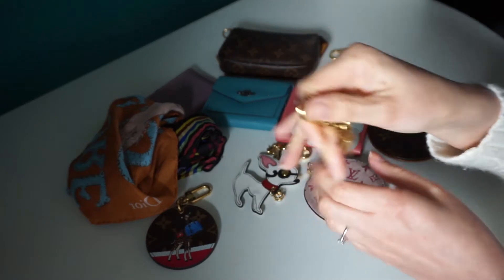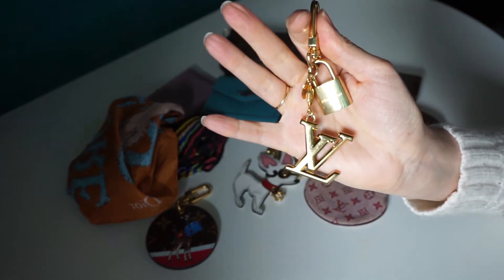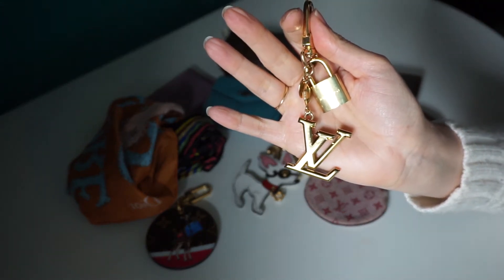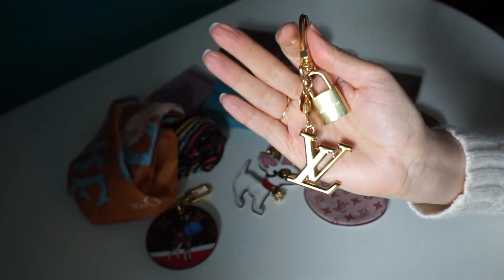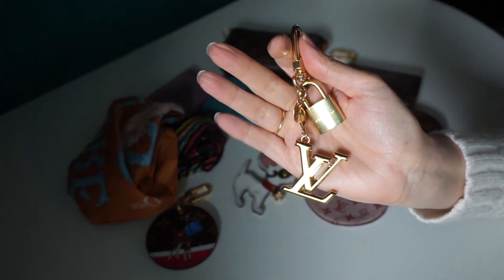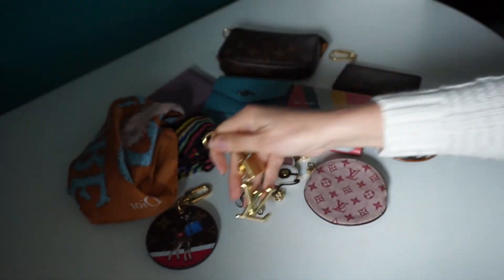The second one I've got is this one from Louis Vuitton, a big chunky gold LV. I've just added the padlock on. I love this one, it's a great addition to any bag. I particularly like it on the Speedy Damier Ebene because I feel it breaks up all the brown and just makes it look a little bit more interesting.